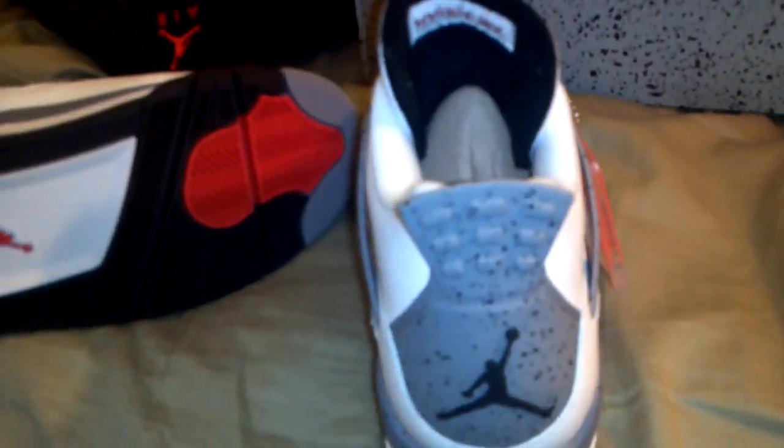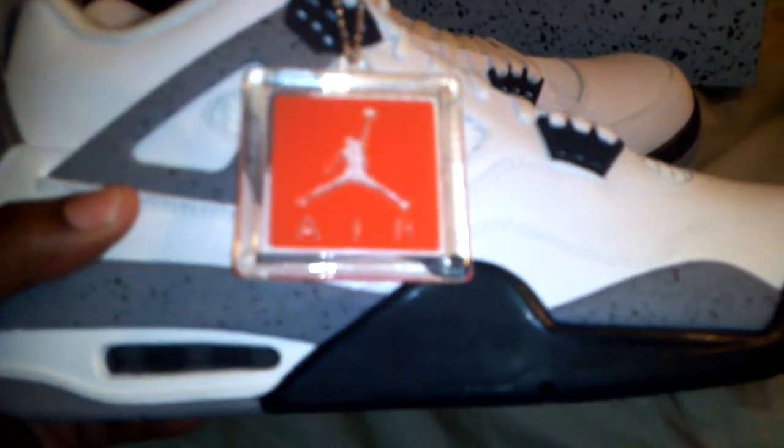Some people might say my foot is long — I'm aware of that, my foot is long, size 12. Here's the bottom of them. They're just a really nice shoe — and there's the hang tag.